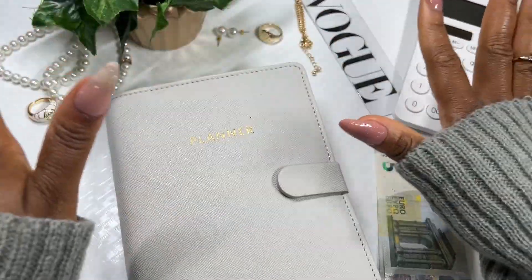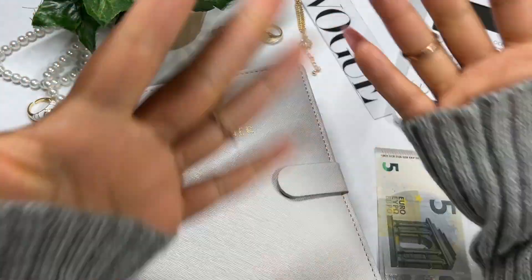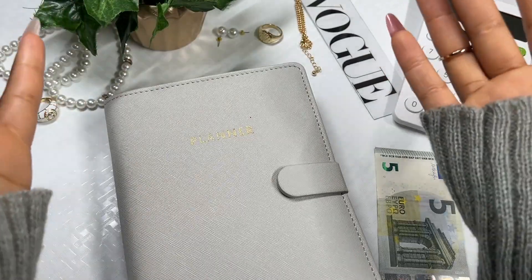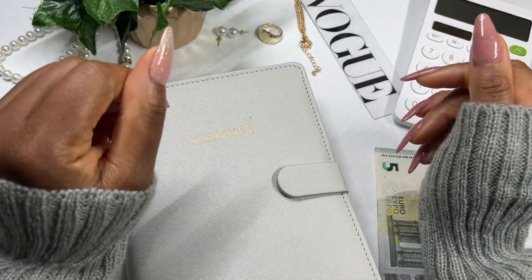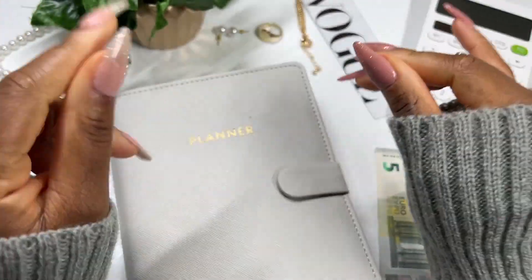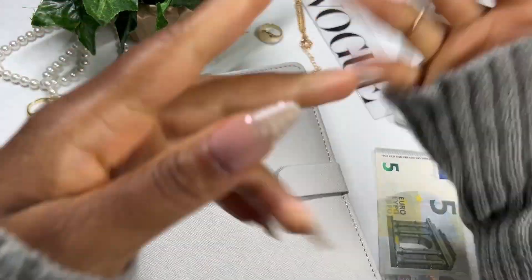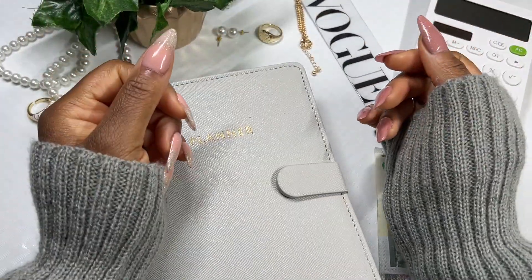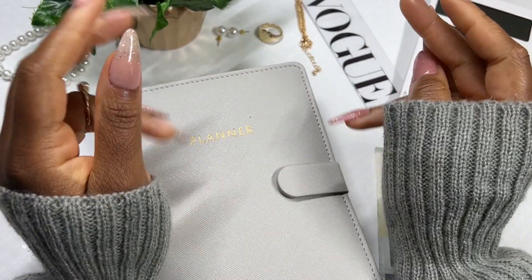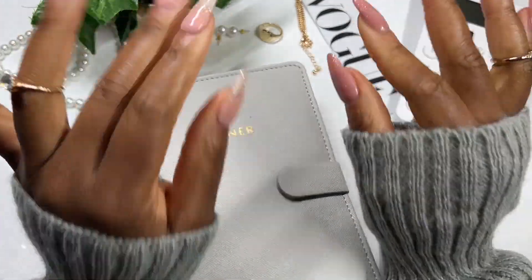For the entire month of August we are going to be doing mini cash stuffing simply because I've talked about going to Paris in August and it's August now. Yay! So far the vacation is looking pretty okay. We've spoken to the hotel and asked them about the riots and stuff that were happening, and they replied saying there's no need to be concerned. So it is a green light and we're going to go.